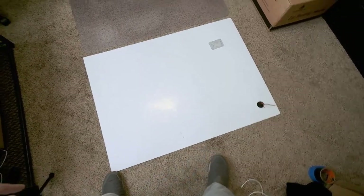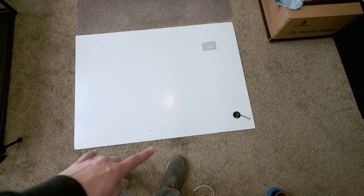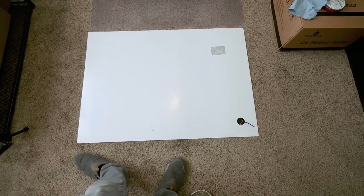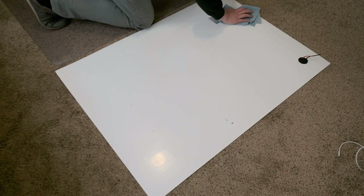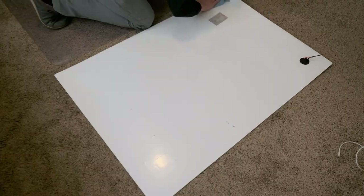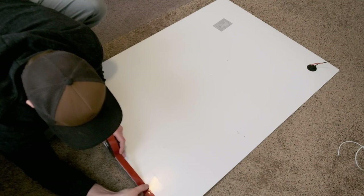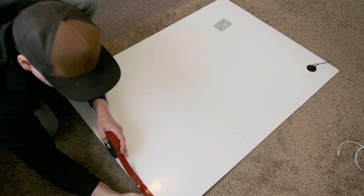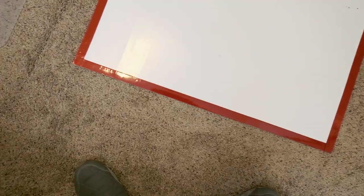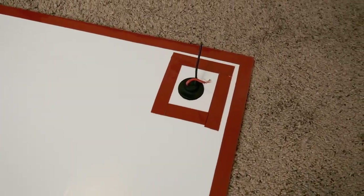I brought the panel into my office to lay it down, clean it off, and get the double-sided tape on it to make sure it's on there good with no bubbles. I'm doing my best not to stretch it. We got it all taped up with a nice strip across the middle and then around the cables.